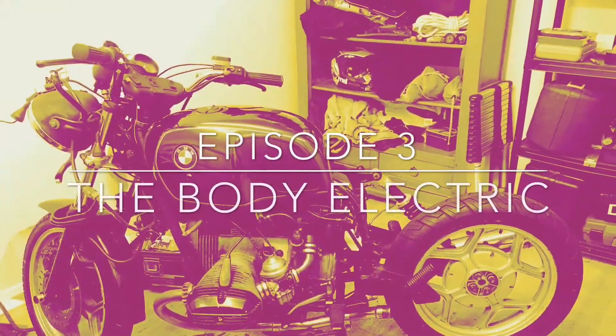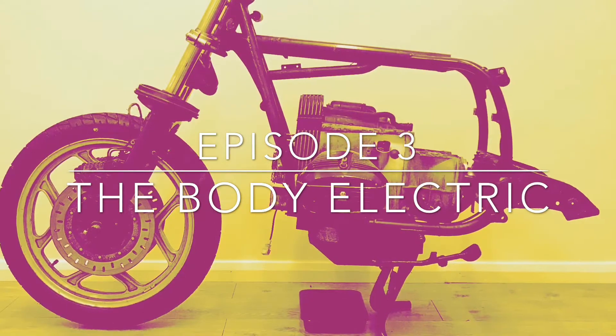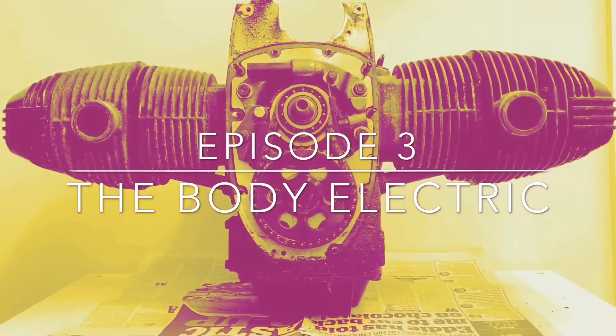Welcome to episode three. In this episode I'm going to talk mainly about my plans for the electrical system for the bike.